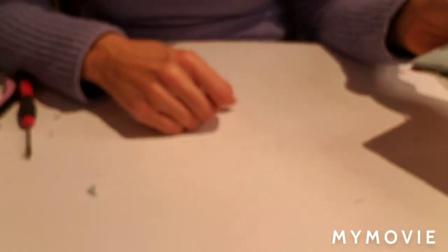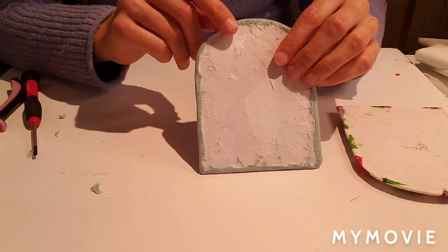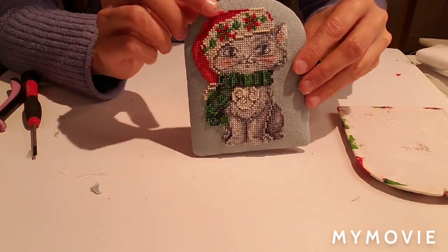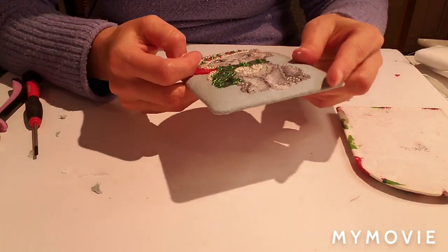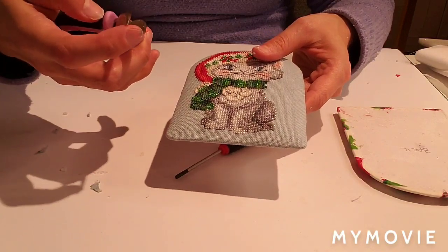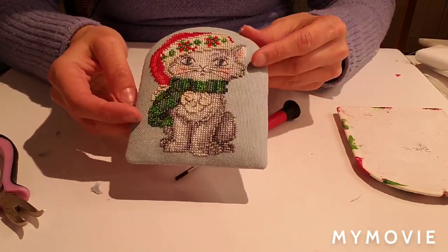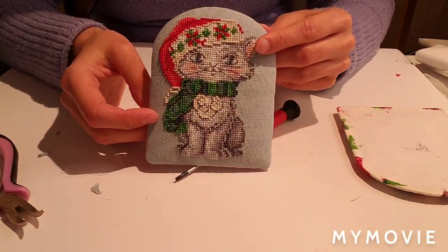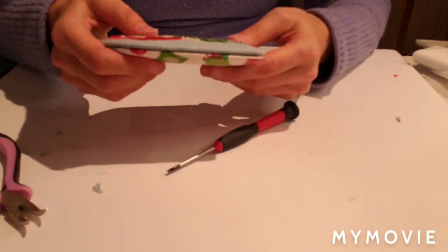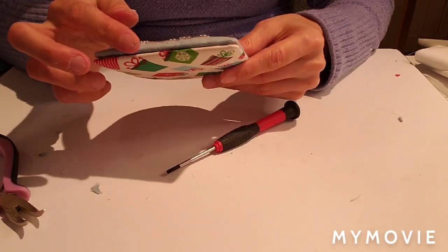I've finished adhering the ornament to the front of the matboard and used my pliers to go around the entire perimeter. That's why we want pliers without ridges - you don't want to damage your fabric. The sandwich is pretty tight with no lumps or bumps.